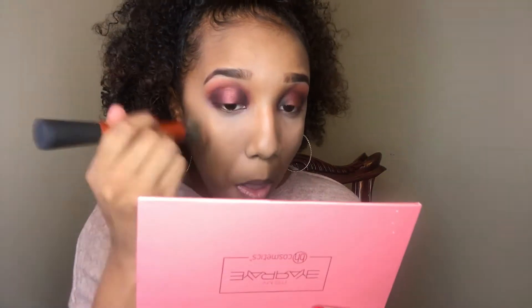I know this concealer is a little light on me. So I'm going to take the brush I used to put on my foundation and blend the edges out. Much better.